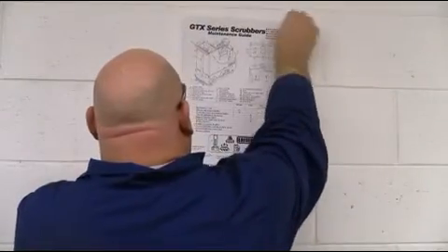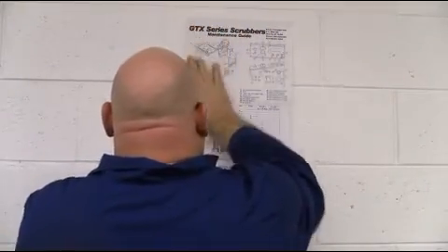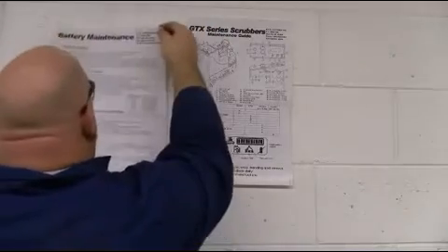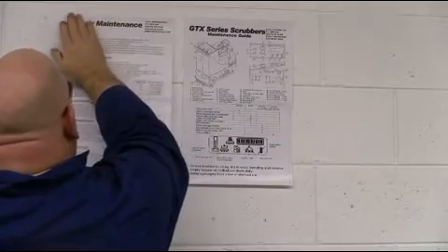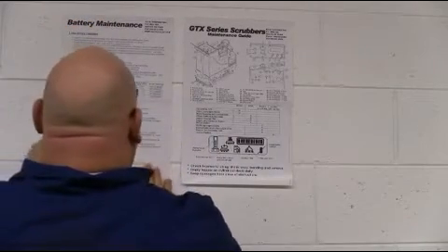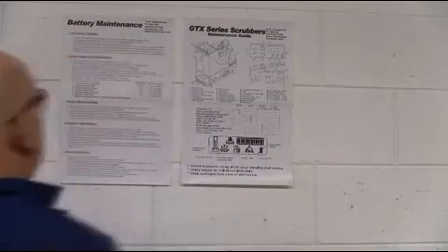Your GTX comes complete with wall charts that allow operators to review the required machine and battery maintenance needed to keep your GTX in proper operating order. These wall charts should be located next to your GTX's service bay.